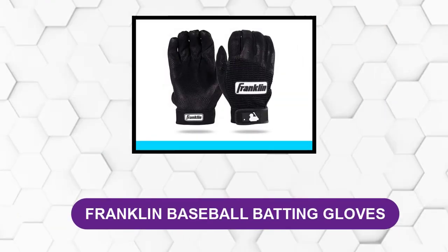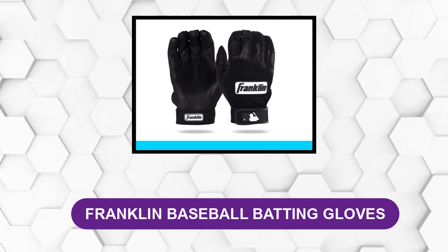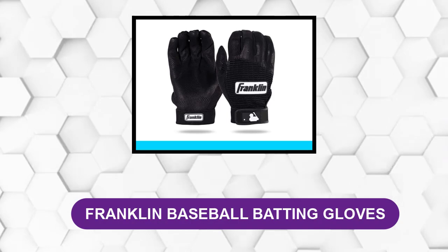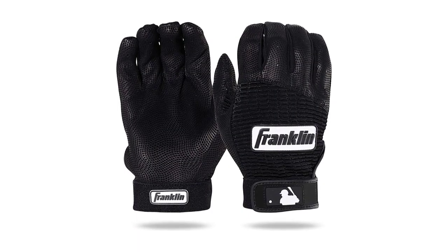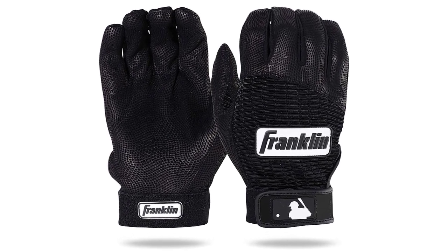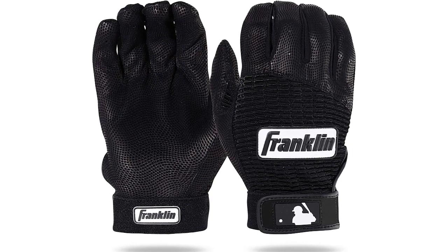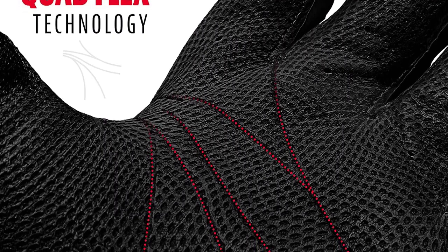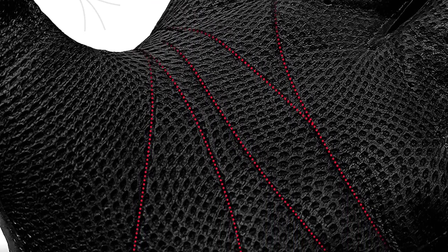At Number 4: Franklin Baseball Batting Gloves. This glove has stood the test of time and has been a premium pro-grade glove since batting gloves were invented. Made from high quality leather, these gloves are designed to play at peak performance season after season without tearing or clumping.